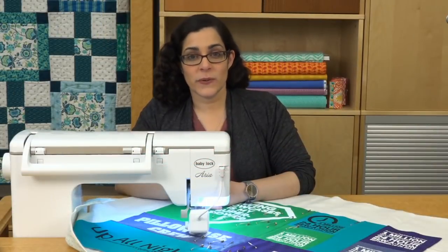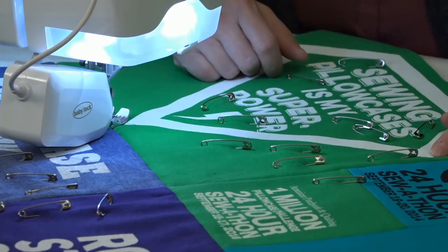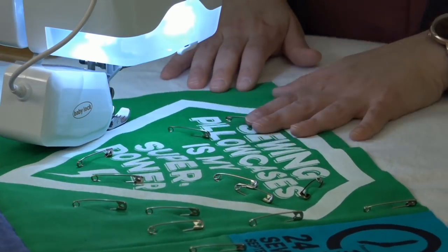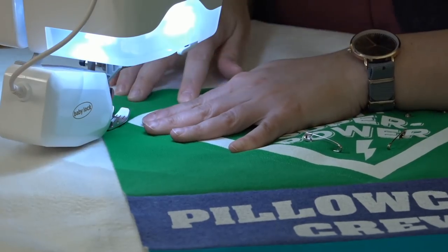You may want to avoid quilting through the heavy plastic parts of the t-shirt design. You'll have a hard time quilting through it and it could leave holes or even damage the t-shirt design. Consider echoing around the design and then filling the remaining part of the t-shirt with a stipple or other fill design.